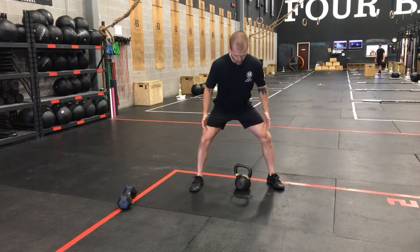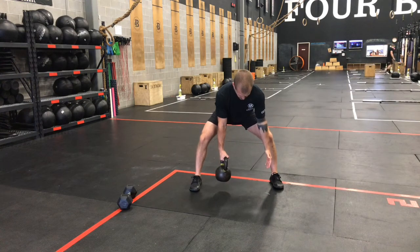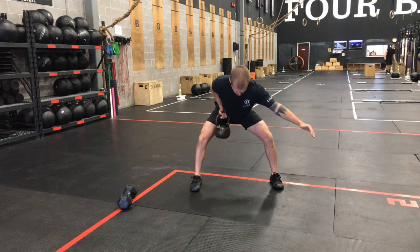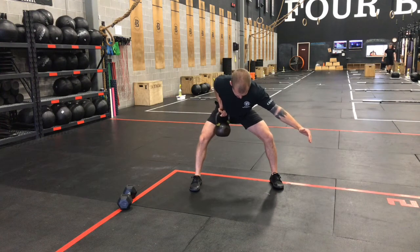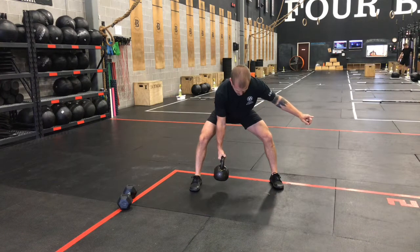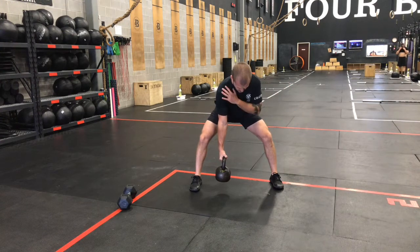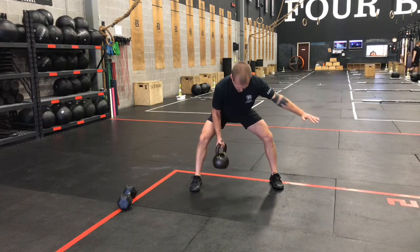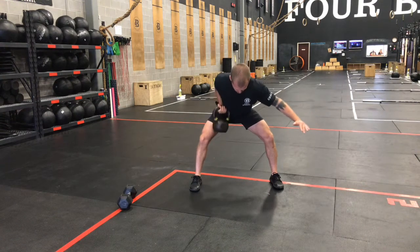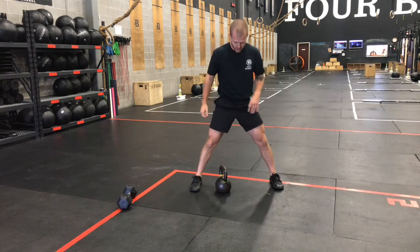Let's talk about gorilla rows. Sumo stance, toes slightly out, proud chest, keep your shoulders square to the ground. As we row, turn this palm about 45 degrees forward, getting your elbow back as far as you can. When you get to the bottom, get that arm to a long reach but don't let those shoulders roll. Shoulders stay square, but we're reaching long to get that shoulder protraction. As we pull at the top, get that elbow back as far as we can. Don't rush through these — keep these under control. Feel it in the lat when you squeeze at the top.